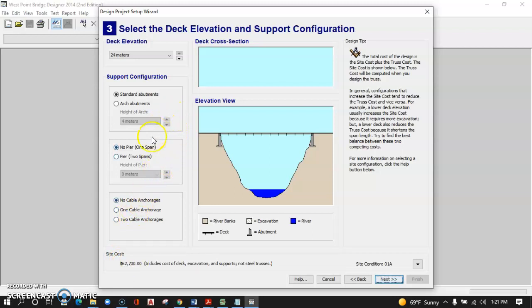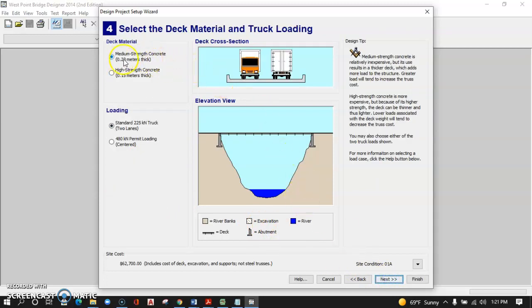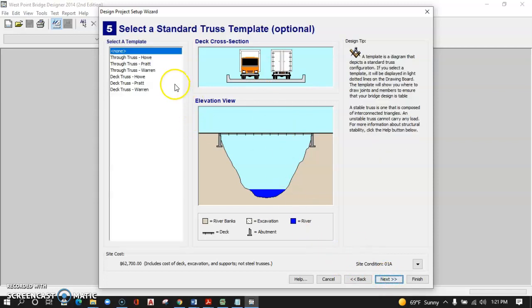We haven't even built a bridge yet. We're going to go with no pier — one span — and no cable anchorages. Click Next. We'll accept the default of medium-strength concrete, and we'll accept the default loading of a two-lane highway. The load in this case is a standard highway truck. Click Next here, and this is where you need to choose the Warren deck truss template.